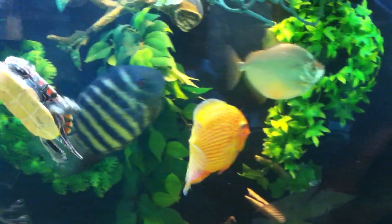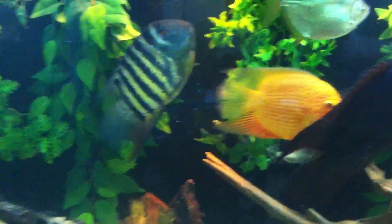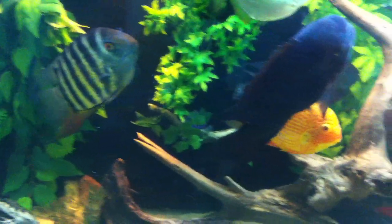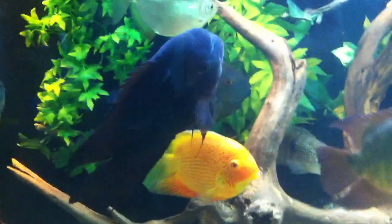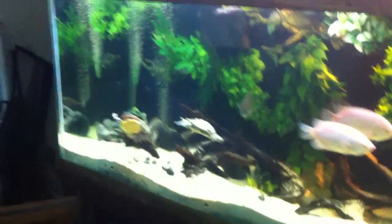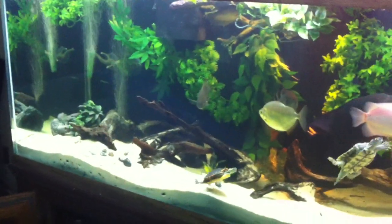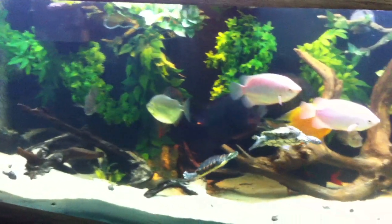That's a red spotted severum, silver dollar, green severum. And I have another green severum in here somewhere — there he is behind the chocolate cichlid. It's very similar to the setup in my 135-gallon, except for the background that I made, and obviously it's a bigger tank.